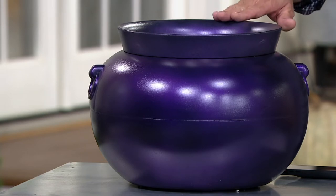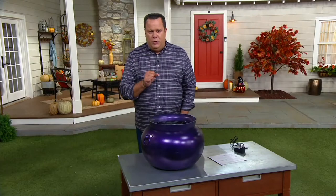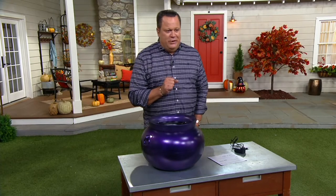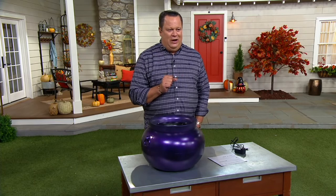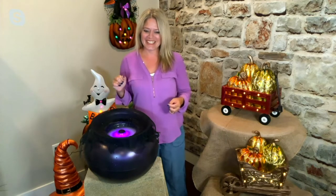It weighs just over 2.5 pounds. We're going to bring in our special guest Rachel Pavis, who has a very spooky setup on her end, so that she can share with us all of the mystical powers and potions that this particular cauldron possesses. Rachel, it's good to have you back with us.